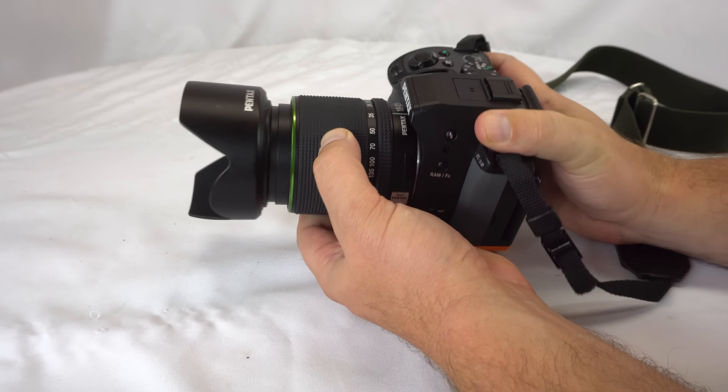The minimum focusing distance is just past a foot, so that gives you some idea. It comes with a hood there as you can see. There's a 62 millimeter thread on here. This is here on the Pentax KS2.